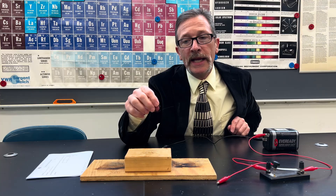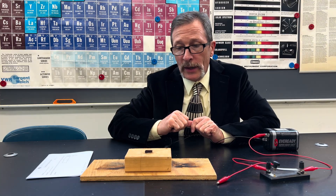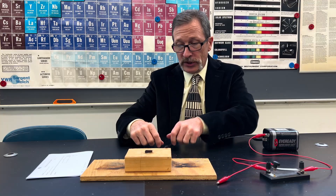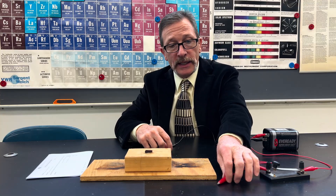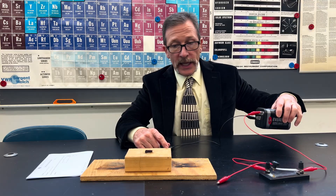For today's quiz, I have this hand-wound coil. I just took a test tube and wrapped magnet wire around it and then shaved off the side so that I could get electrical contact. In here, I have a temporary switch and a battery.